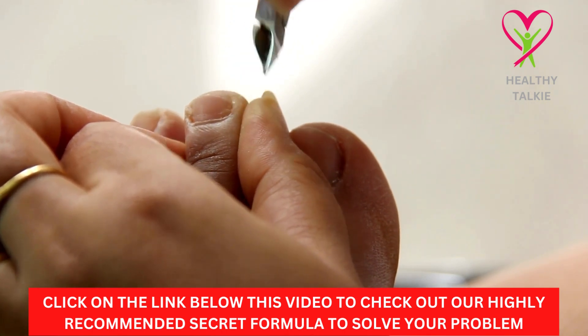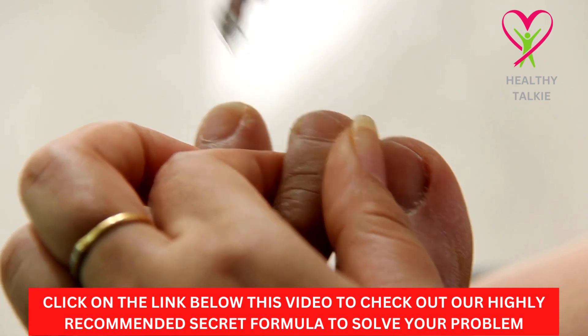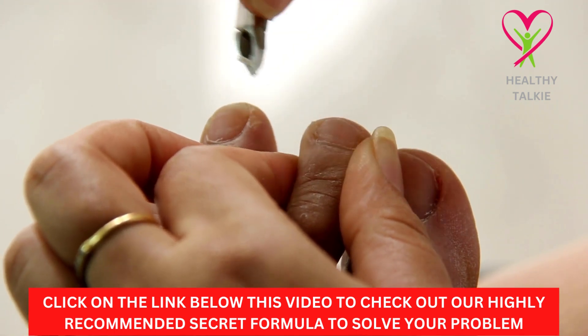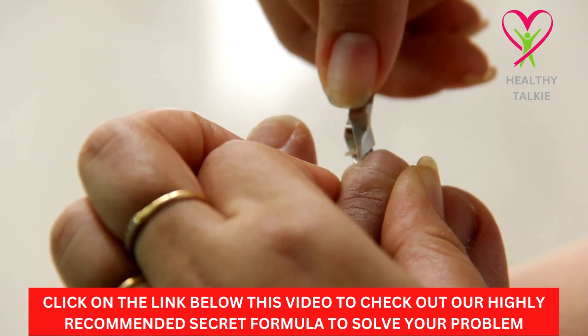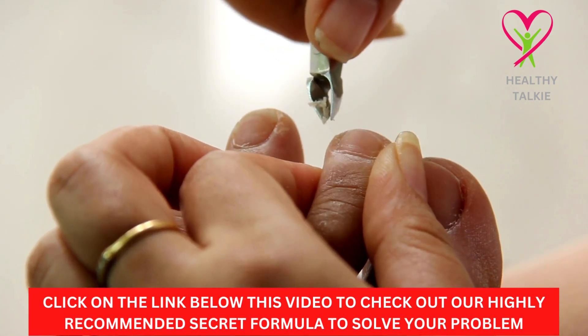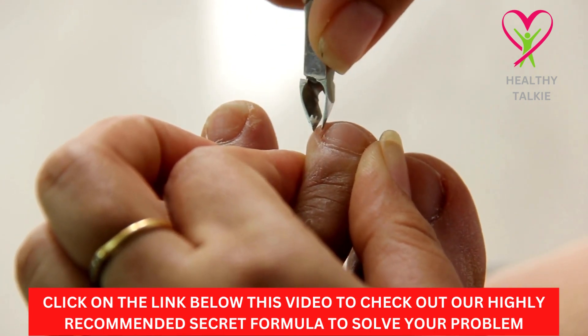Acidophilus Beer Soak. The idea behind this strange-sounding natural treatment for toenail fungus is to soften the nail with beer, make an acidic environment with vinegar that is good for good bacteria but bad for fungus, and then put good bacteria under the nails to help kill the fungus and stop it from coming back.